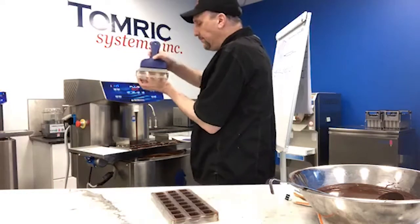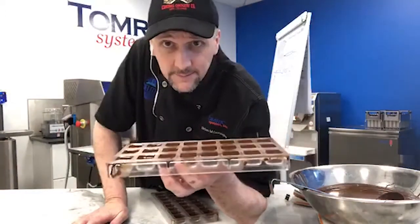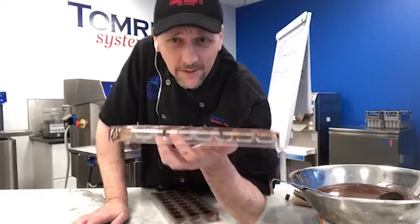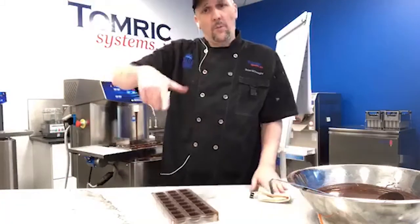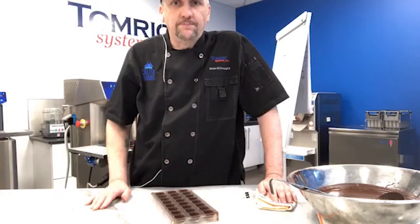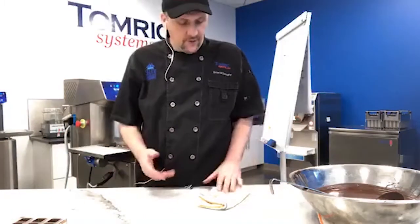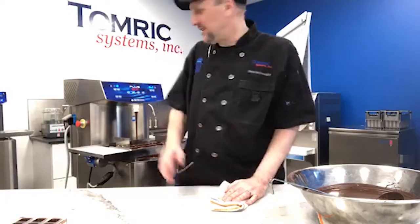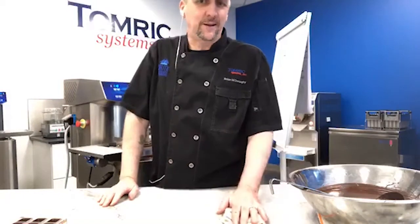I clean the sides of the mold. Am I done with this cap? It depends — how good a job did I do filling, and how much chocolate is there? As the chocolate crystallizes we sometimes get a little dip. I'll sometimes come back and cap again, depending on how many I'm doing, how perfect they need to be, and how bad my OCD is today.